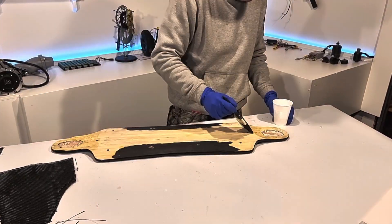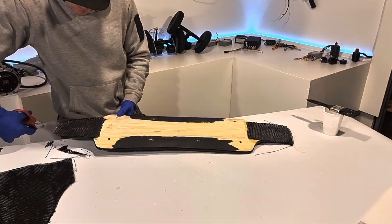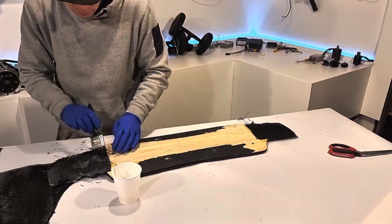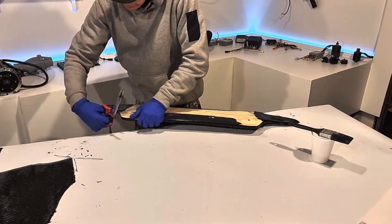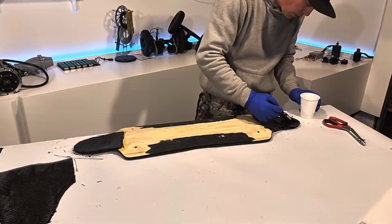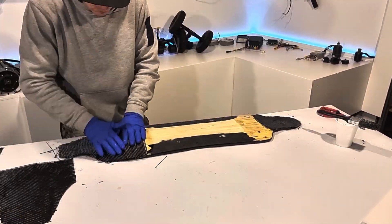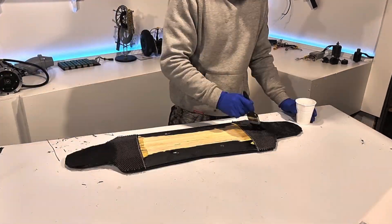I started out with two layers of twill weave oriented in opposite directions at the ends of the deck, painting on the first coat of epoxy and stippling each layer down with the brush. I cut the carbon fiber just over the edges of the deck so it curves in nicely in the vacuum bag. I then lay another slightly larger piece of carbon at each end to feather out the edge and reinforce the taper of the deck.